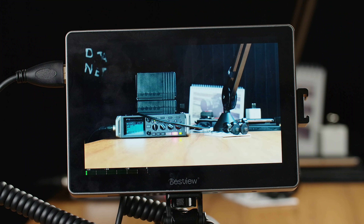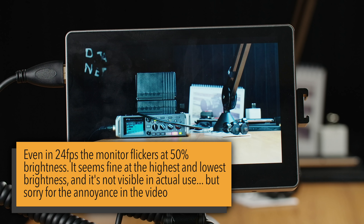Before we get into that, head down to the comments section and let me know what monitor you're using, what you like about it and what you hate about it. One of the first things I want to highlight is one of my favorite points about this monitor, and that's the menu system.